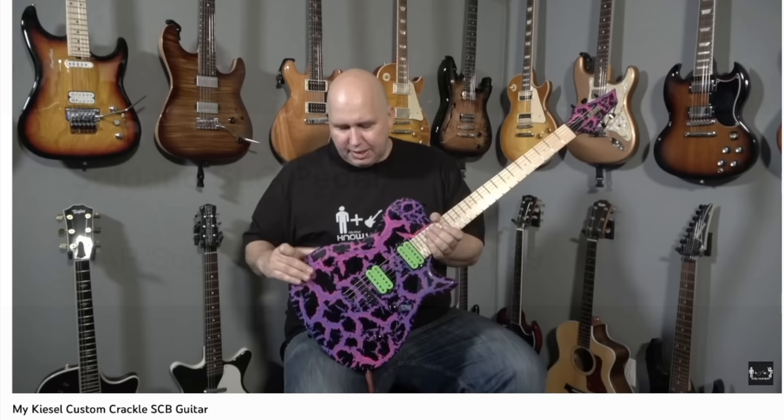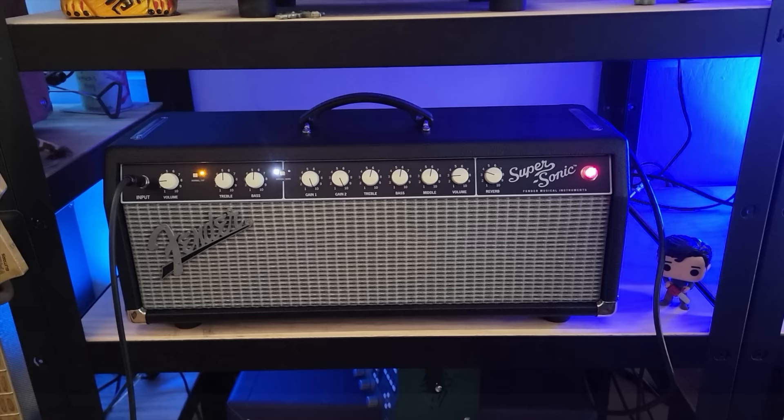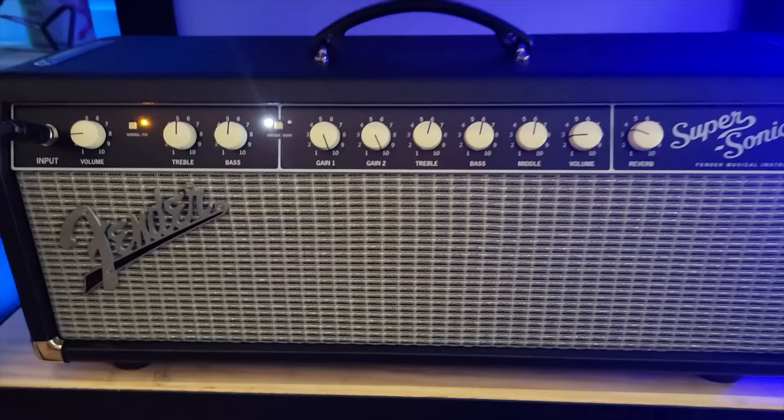To check out this pedal we're going to be using my Kiesel single cut bevel — that's a neck-through construction with some hotter output pickups. I'm running it through a Fender Supersonic 22 head with pretty flat EQ controls, a little reverb, and an Eventide delay in the effects loop. I'm also running it through a 1x12 cabinet with a V30, mic'd up with an SM57, plus a room mic to balance it out so you can hear what it sounds like to be in the room. Let's first give you a sample of the clean channel.